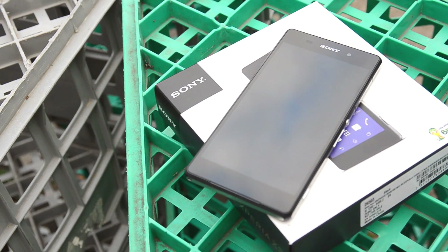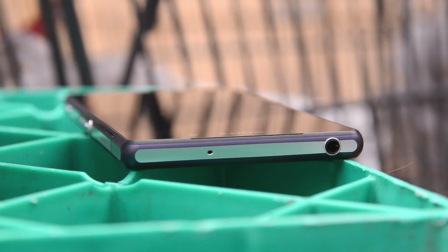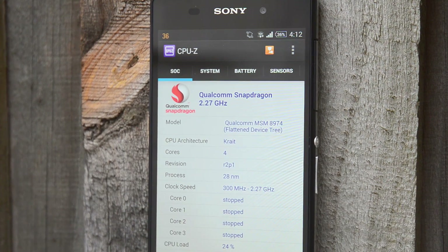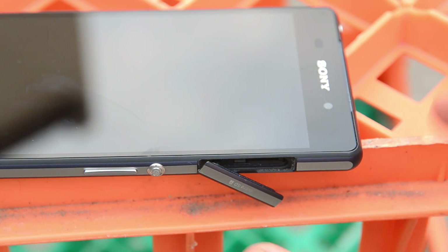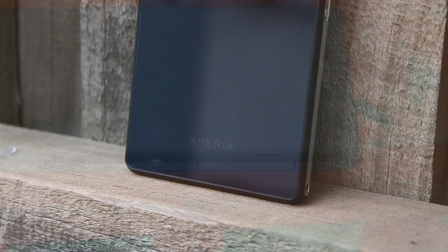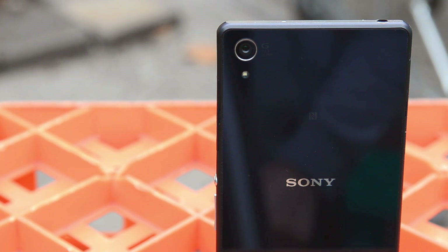I'm Tim, here for TechSpot, and this is the Sony Xperia Z2, which is barely six months out from the release of the Xperia Z1. Sony has come out with a new flagship Android device powered by the Qualcomm Snapdragon 801 SoC. It packs a 5.2-inch 1080p LCD display, as well as a 20.7-megapixel rear camera capable of 4K Ultra HD video recording. There's also 3GB of RAM, 16GB of internal storage, a 3200mAh battery, and it's running Android 4.4 KitKat out of the box.